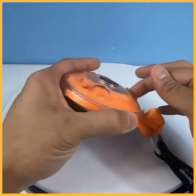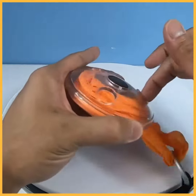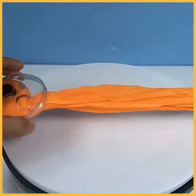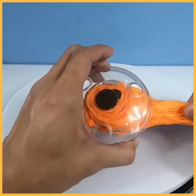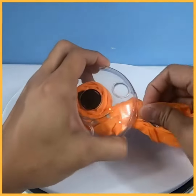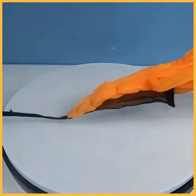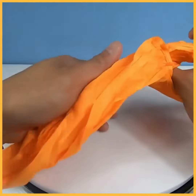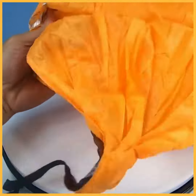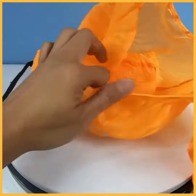It's a disc, so there's two ways to unroll it — you can unroll it like this and roll it up. Basically you just pretty much pull the bag out, as you can see here, and it pretty much opens up into a shopping bag.